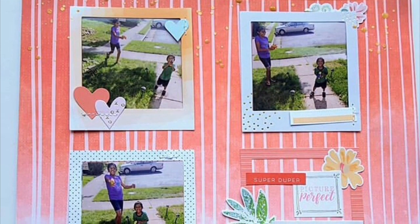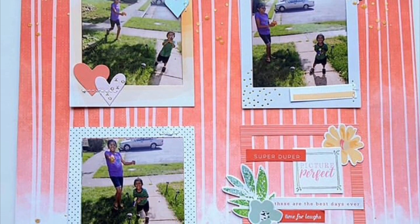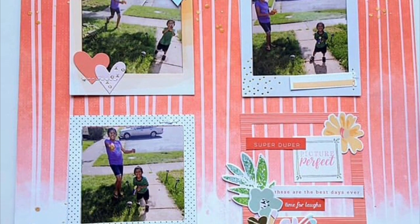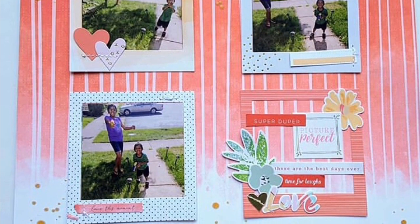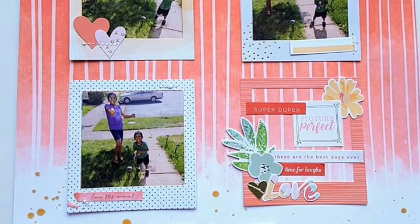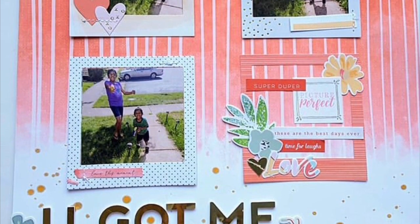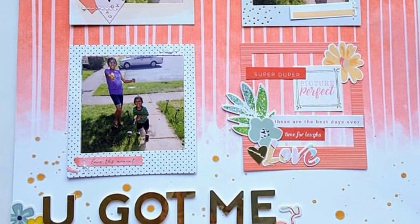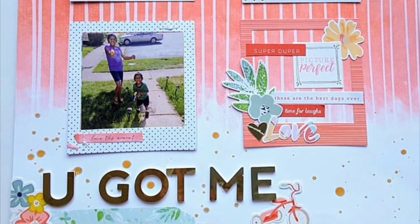So I hope you guys stay tuned and join us in September for this new series — I am so, so excited to begin. I want to thank you guys for watching my video today. I hope these layouts were helpful, and if they were, go ahead and give me a thumbs up. Until my next video, bye!